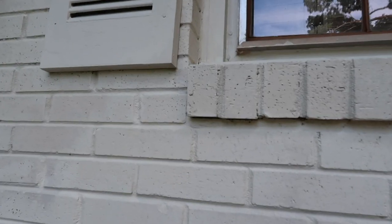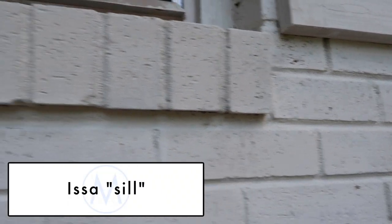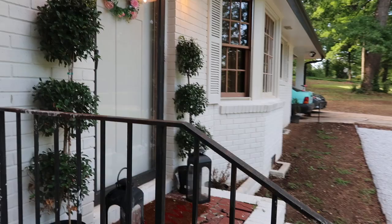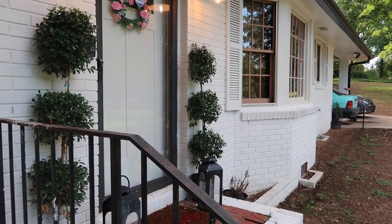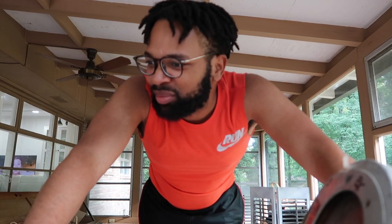I'm measuring using this little shelf as a guide — I'm not an architect or whatever — but trying to measure to match up where the brick ends and begins on either side of the window with these planner boxes. We're going to have three boxes underneath the three primary windows, and then the bay window is going to be by itself. It would look weird anyway, so that's a good call on Kayla's part.